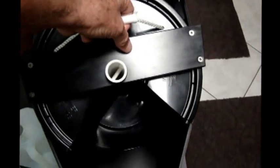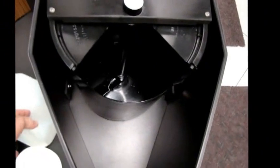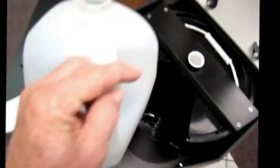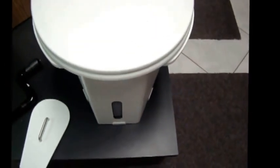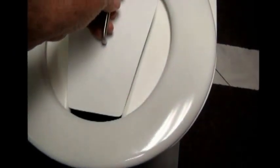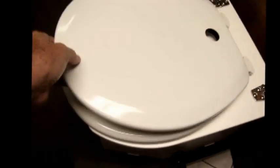Once the contents are poured out and the collection containers are recharged, you simply replace the bucket. Same with the one gallon jug — insert it with the handle facing into the back and it will situate automatically so that when the lid is closed the funnel goes into the opening on the one gallon jug. You then replace the sealing lid and close the lid.